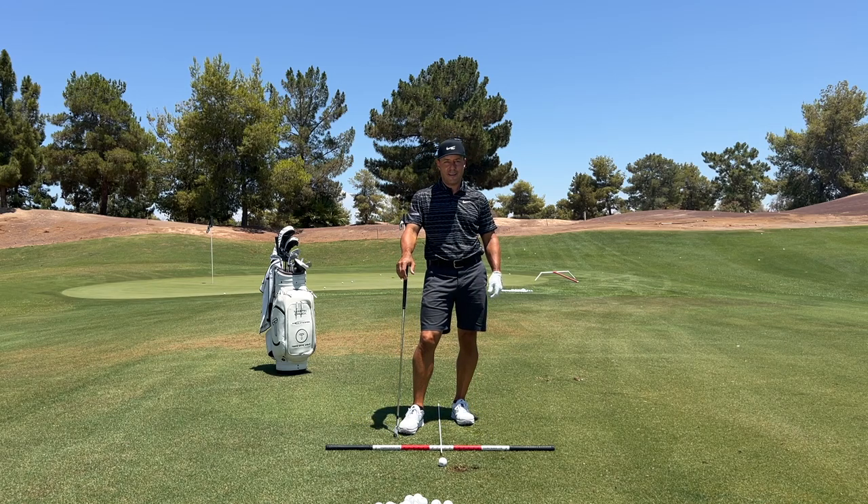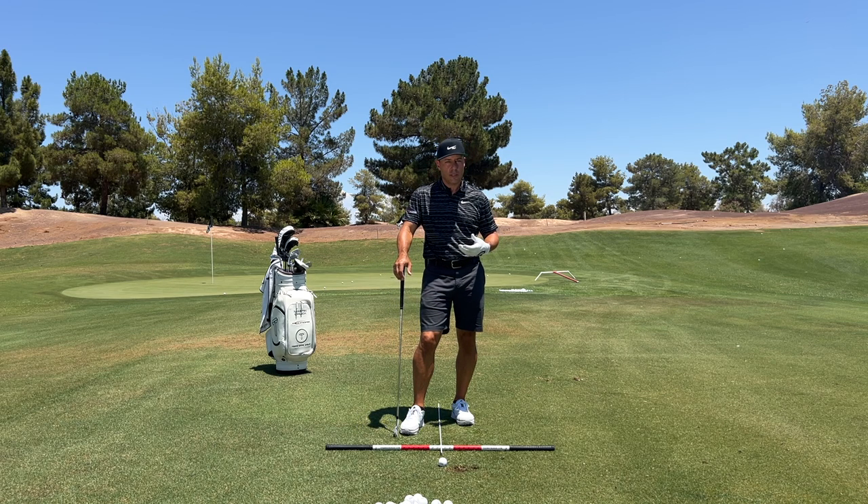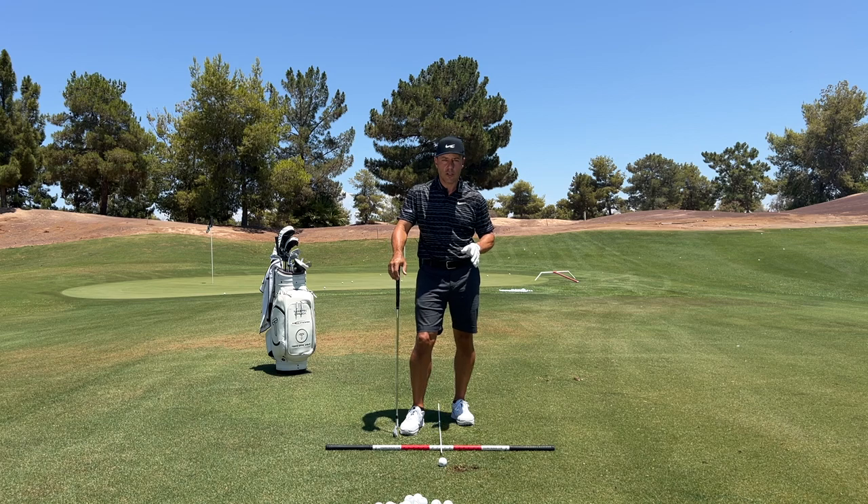Tour Striker Nation, Martin Chuck here, and am I ever excited about the British Open — the Open as they call it. It's at St. Andrews, and I got to play there once. It's a bucket list. I had such a great time when I was there.